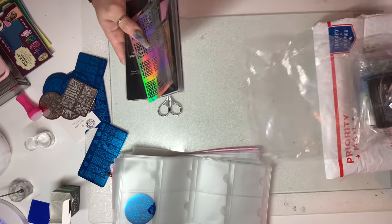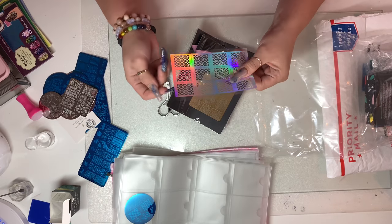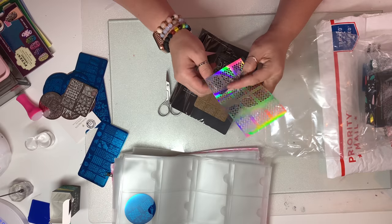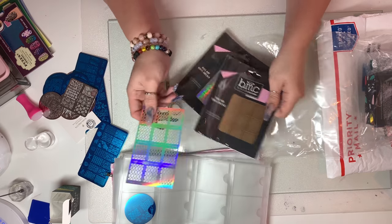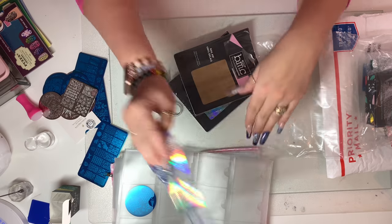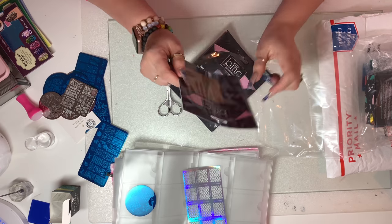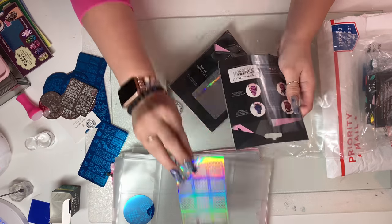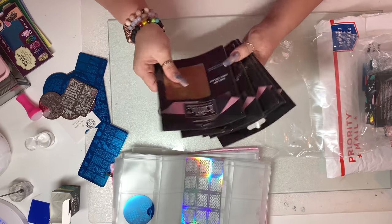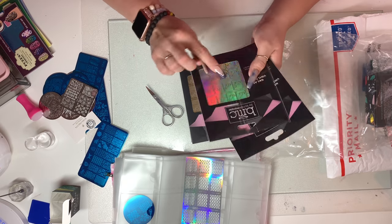I'm actually gonna start with these smaller items and work to the bigger stuff. These look — I don't know why this one's not in a sleeve — but these are nail vinyls. You basically cut it out, put it in your polish or acrylic, mush it down, let it dry, and peel it off, and it gives you an instant design. We got this hollow pattern, we got this one which is gold and actually really pretty, and on the back it tells you the instructions.